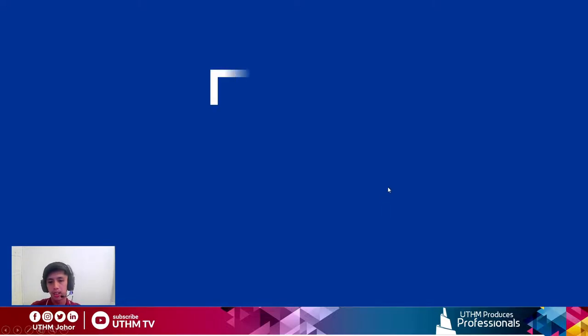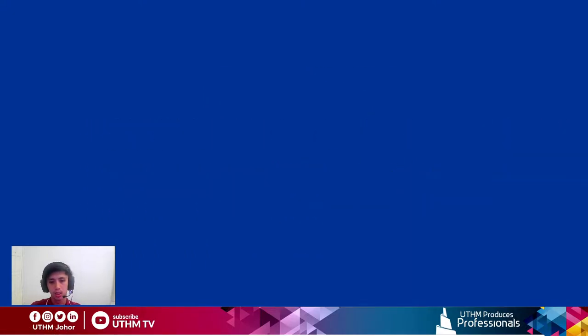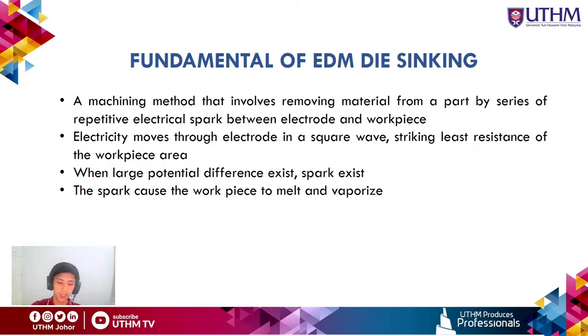Chapter 3: Fundamentals and Principles of EDM Die Sinking. EDM, or Electrical Discharge Machining, is a machining method that removes material from a part through a series of repetitive electrical sparks between an electrode and workpiece. The electricity moves through the electrode in a square wave, striking the least-resistance area of the workpiece. When a large potential difference exists, dielectric breakdown occurs, creating a spark that melts and vaporizes the workpiece material.